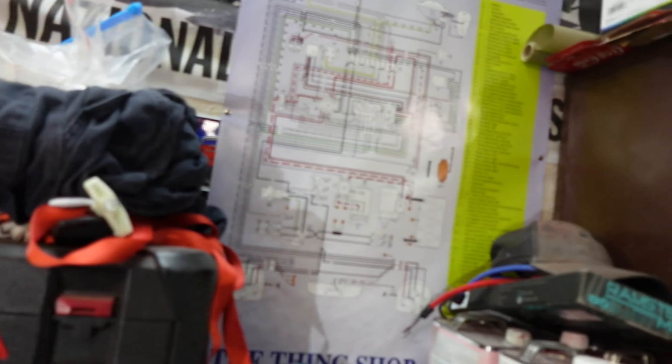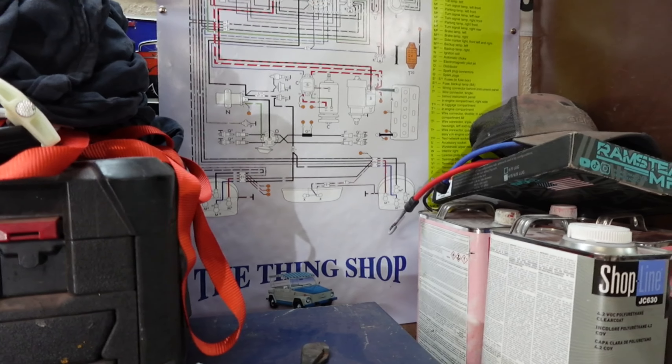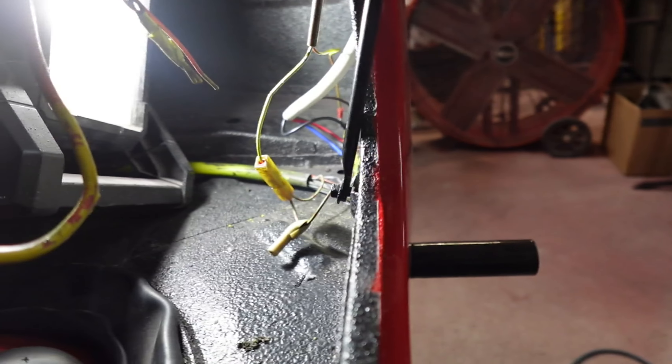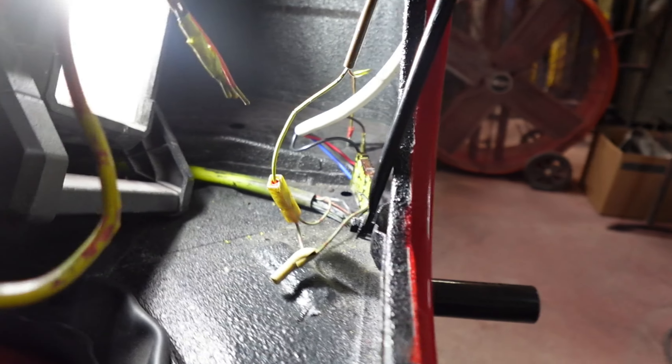I'm using my diagram here from the shop and going through it. So far the colors from the pigtails and the colors from the factory harness on the taillights and deck lid wiring are matching up. So that's good — that's kind of where I'm at with that.